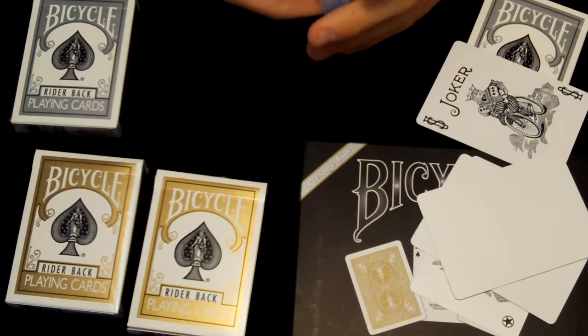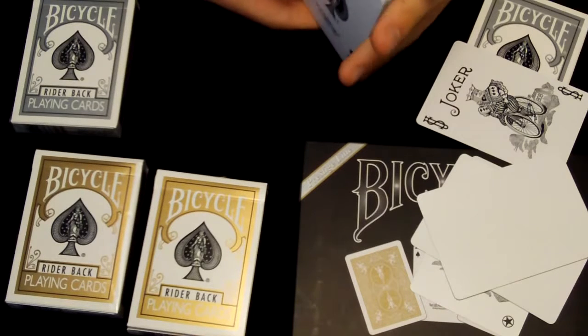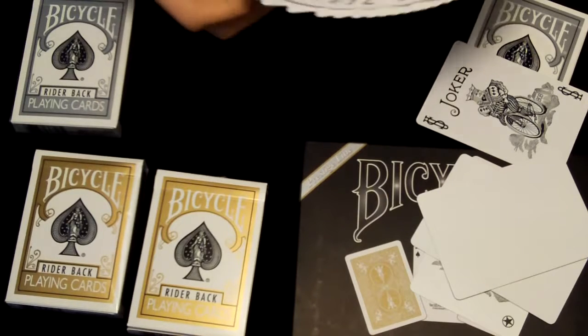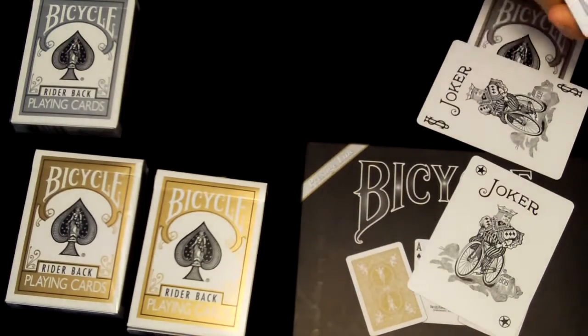I've looked at this deck and I really like it a lot. I'd rate it either a 9 or a 10, or somewhere in between. Let me know what you think. Now let's set the silver deck aside and go to the gold deck.